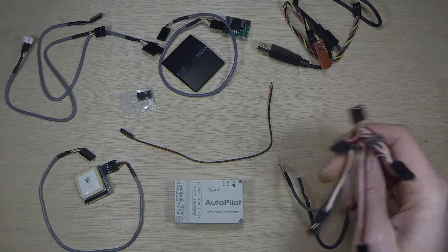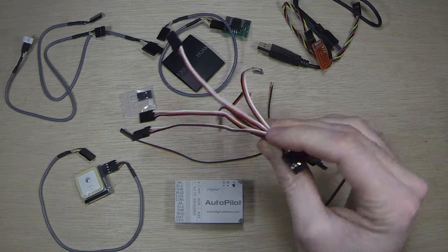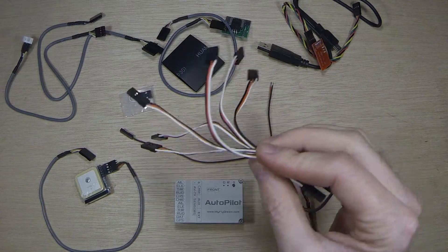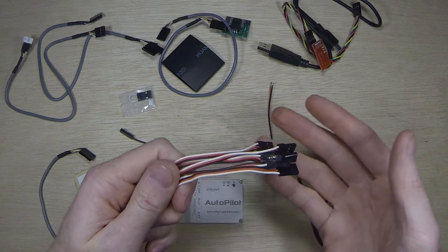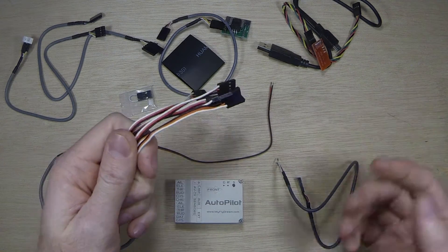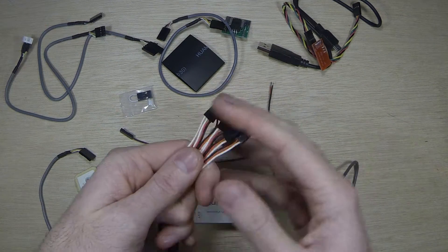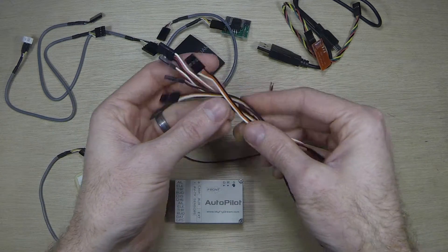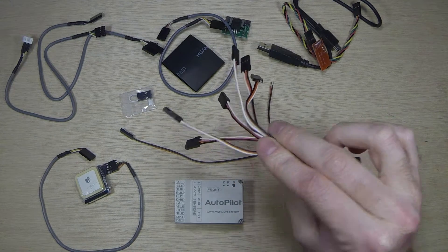It also comes with something that most systems overlook: the interconnect cables from your receiver to the flight controller. The only time you see ones like this is if it's a specialized combined cable. This one gives you all six for six independent channels, and you can strip them down however you'd like. I'll show a couple of different ways of doing that in the next video.